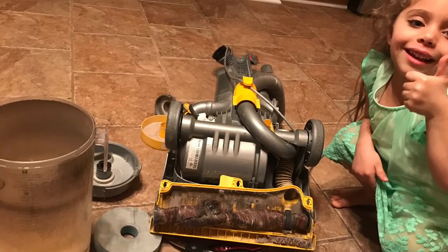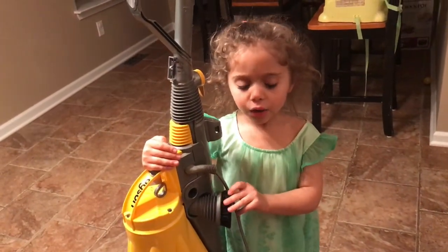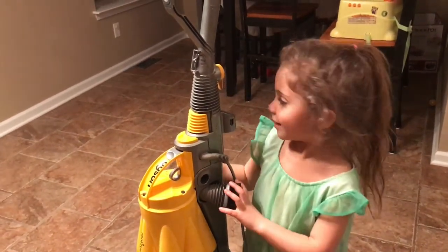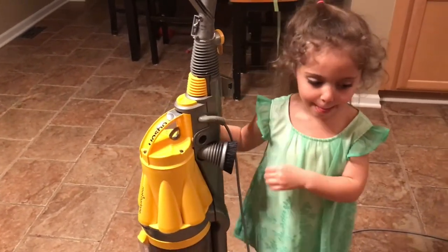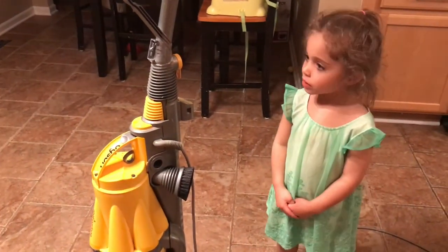Let's fix your clogged Dyson. If the vacuum is not sucking, you have to watch this video because we're going to make your vacuum work. If you've got a Dyson, any kind of model — I actually have three different models — I'm going to show you when they stop sucking, because it's not told in the manual. Let's go over the things that can make it get clogged and lose suction.